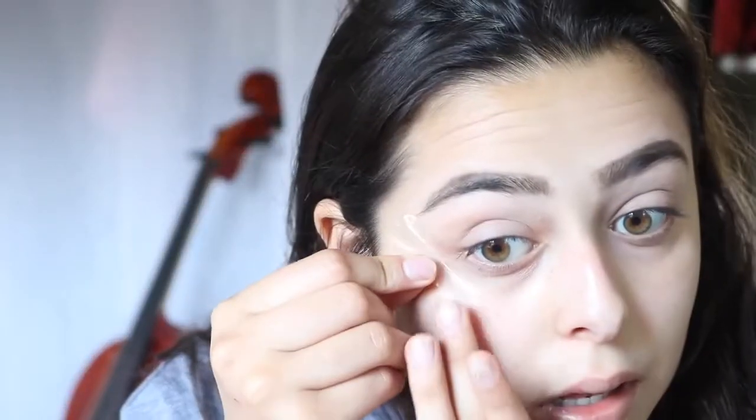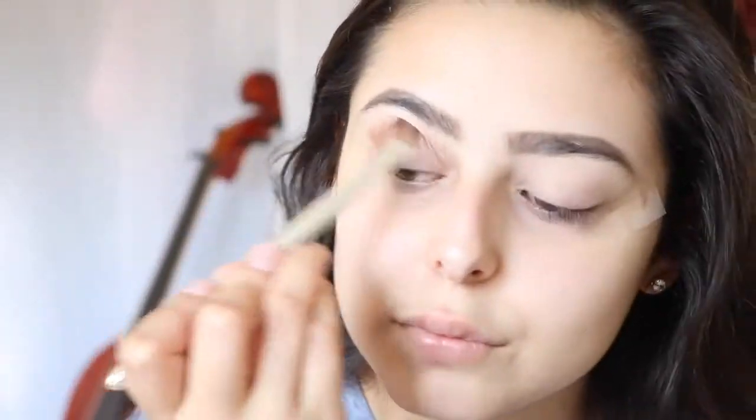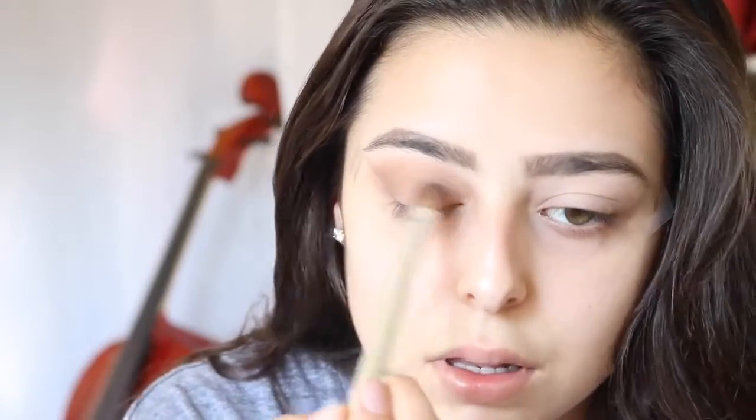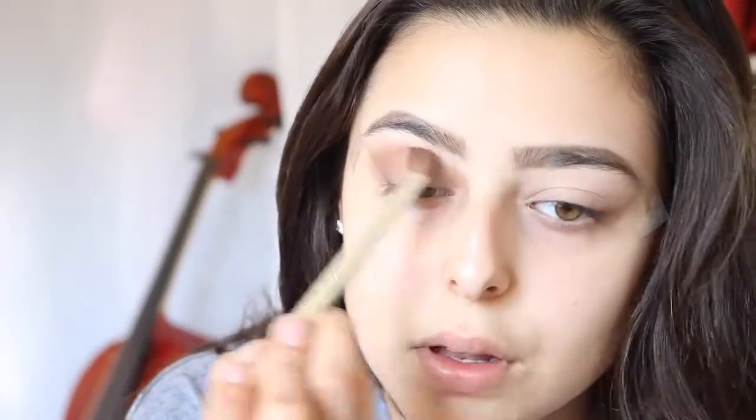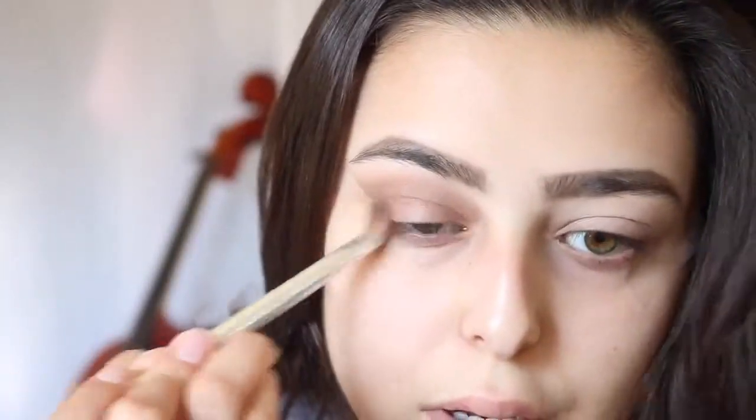Now, to start off with my eye makeup, I put tape on the ends of my eyes to make a nice line, and then I'm getting this color and blending it into the crease of my eye. Today I kind of just went based off of what I wanted to do — I usually go by how I feel. So I blended from the outwards inwards, and made it darker on the outside and inside.